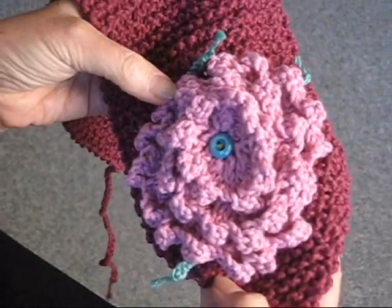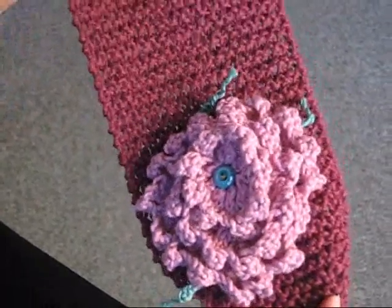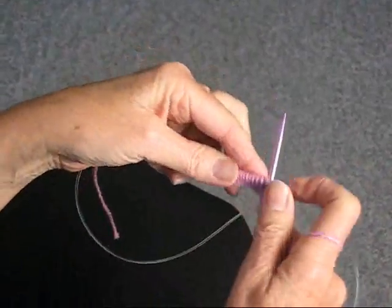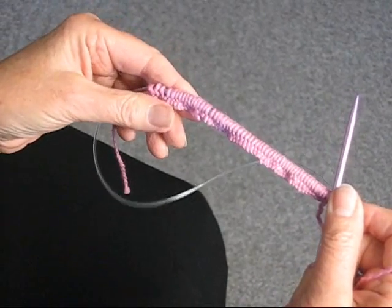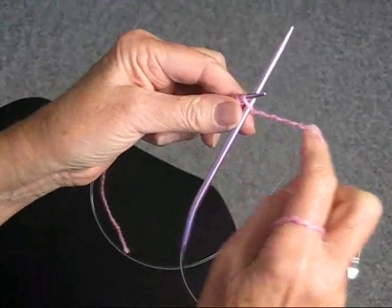I'm going to show you how to make this three-tiered flower, like the one I put on my headband. I'm going to start with the small one so you'll get an idea of what's going on. I cast on 56 stitches. I'm using a soft cotton yarn and a size 6 needle.